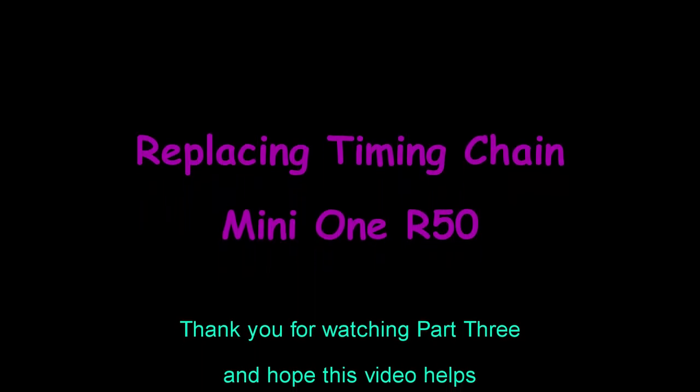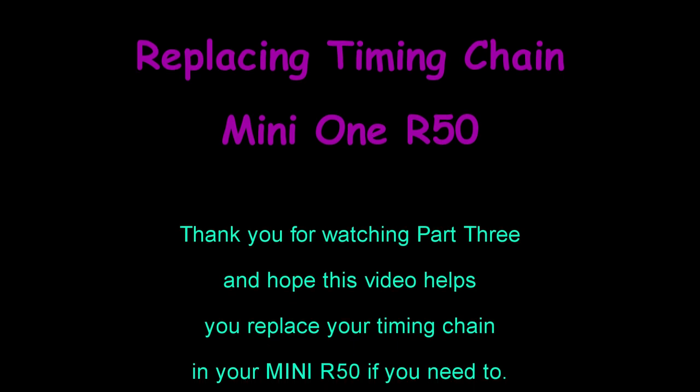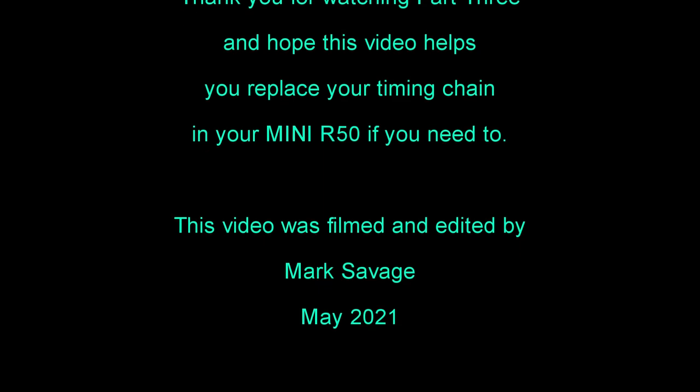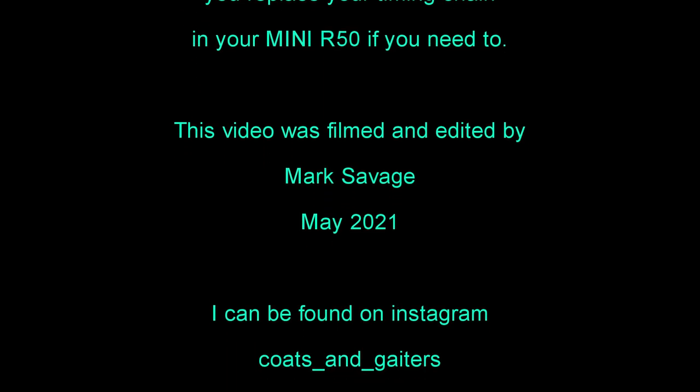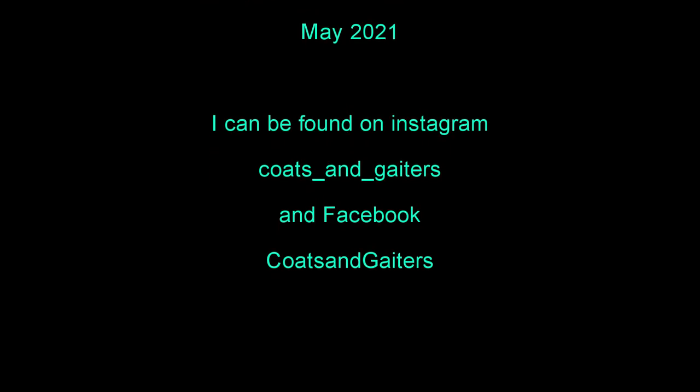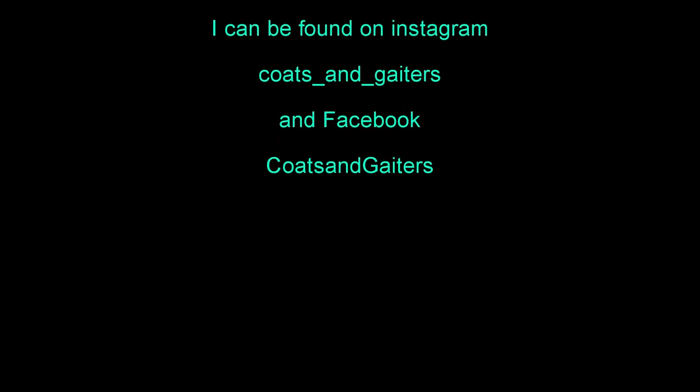You've been watching replacing a timing chain on a Mini R50, and this was part three. Thank you for watching and I hope this video helps you replace your timing chain in your Mini R50 if you need to. This video was filmed and edited by Mark Savage in May 2021. Also available on Instagram and Facebook under Coats and Geetors.